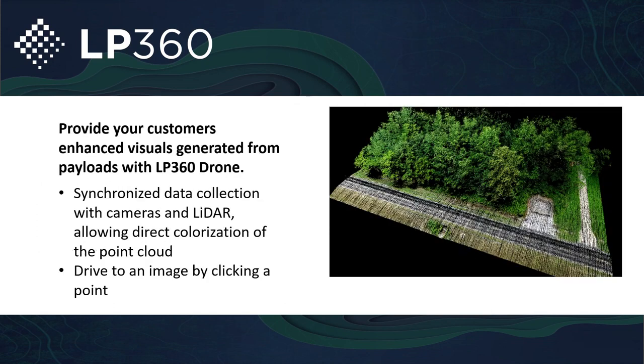One of my favorite tools within LP360 drone is the ability to use the colorized point cloud on various mediums such as the three-dimensional view, but also using it with the Image Explorer tool. You can actually drive to an image by clicking on a point of the point cloud. If I click on a point with the Image Explorer tool, it'll open all the images that were taken in that particular location.